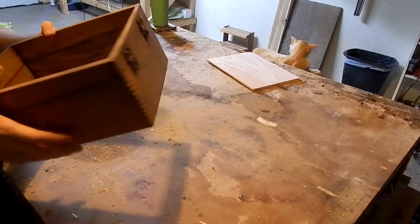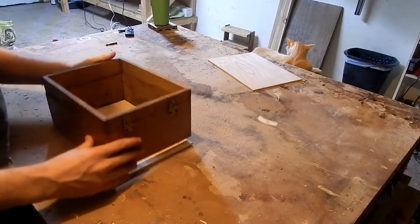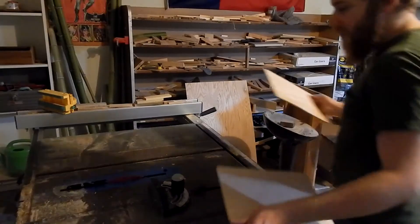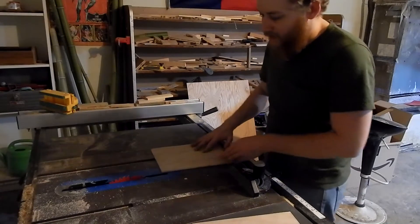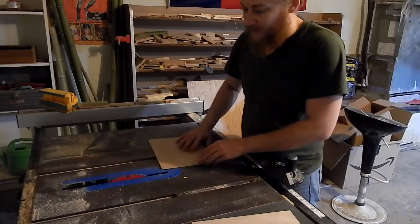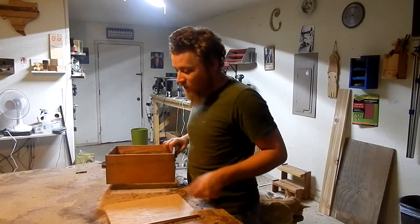So this is what I did: took the box, took the oak plywood, laid it down, took the box, took a pencil and marked around it. Took it to the table saw, set my fence up and used the fence — I didn't use the miter gauge. And then that leads us to where we're at now.